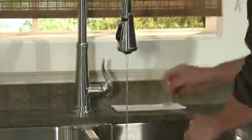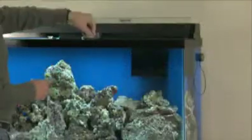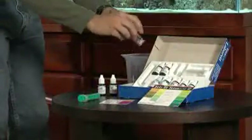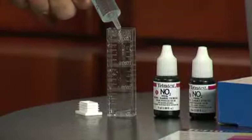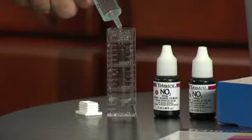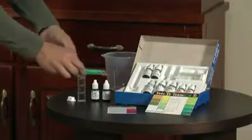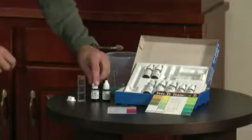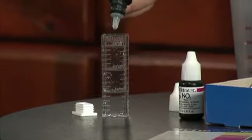Just prior to testing, rinse the vial with a small amount of aquarium water and discard the water. Then draw out a sample of your aquarium water according to the manufacturer's recommended fill line on the vial. Next, add the exact amount of test chemicals included with the kit according to the manufacturer's directions.